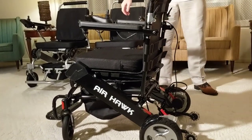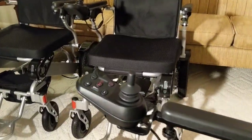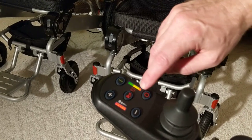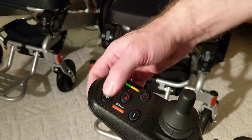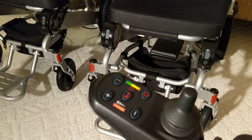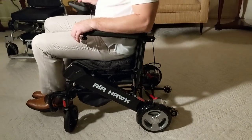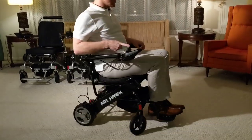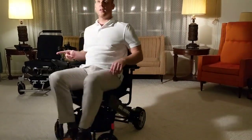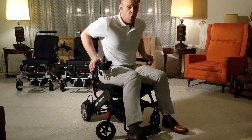To turn the chair on, you have a very simple controller where you can see how much battery you have, and with a simple push of a button you can control the speed. It even comes with a horn. Sitting in the Airhawk, I'm going to show you the turning radius — literally with one finger, you can see how easy it is to maneuver.